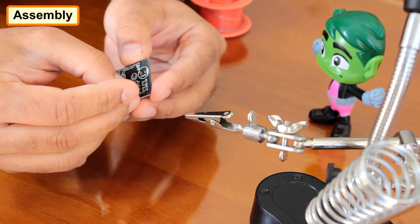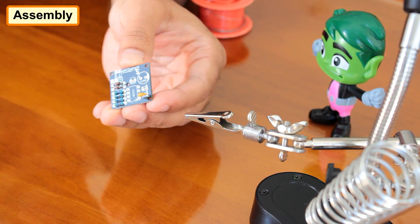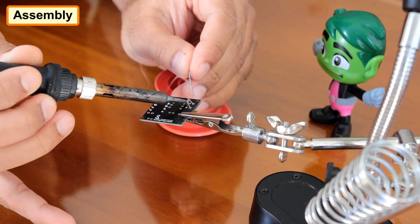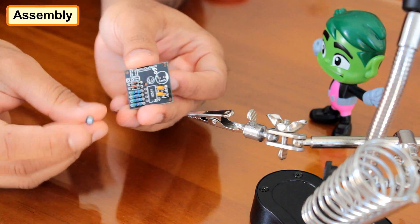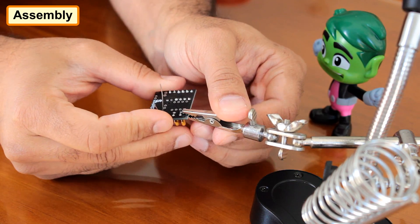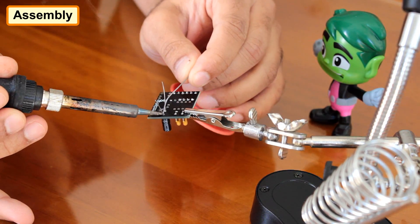After that, I am soldering the two ceramic capacitors to the board. Next, I am soldering the 10 microfarad capacitor followed by the base of the IC.